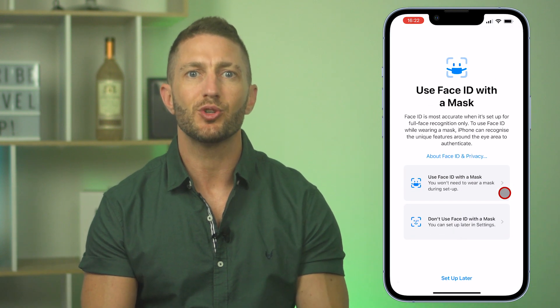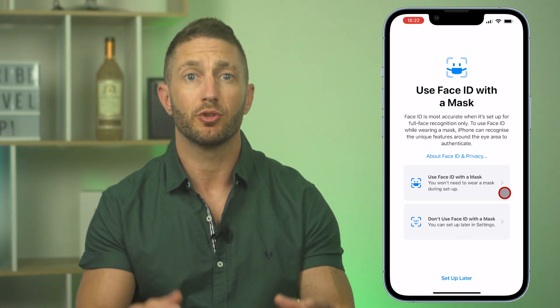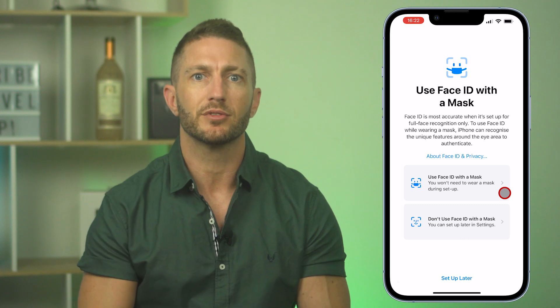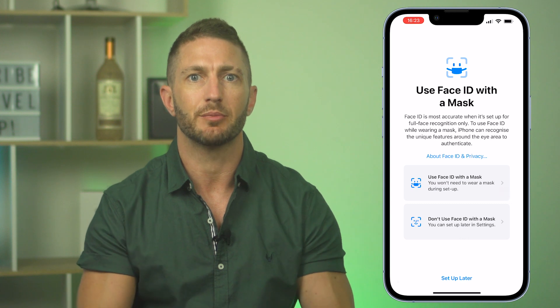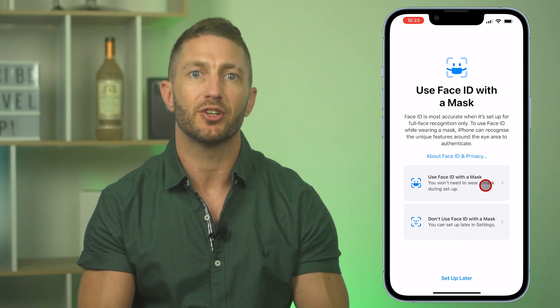The next screen that pops up presents you with some info and warnings about using Face ID with a mask. The disclaimer is that with half of your face covered, Apple's Face ID is only scanning your eyes and the area around your eyes, so perhaps this means it is a little less secure. However, Apple have gone through huge testing on this to make sure it is still super secure, so I'm comfortable with it.